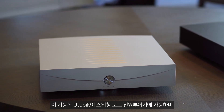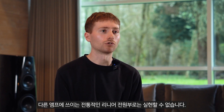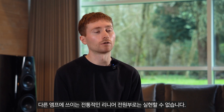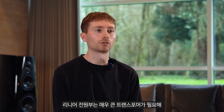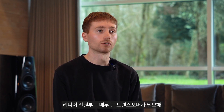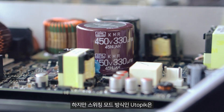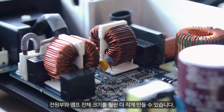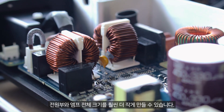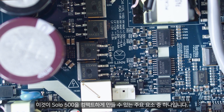This is a feature that is only made possible because Utopic is a switch-mode power supply — it couldn't be achieved with the traditional linear power supplies found in many other amplifiers. Linear power supplies also require very large transformers, which significantly increases their overall size. Because Utopic is switch mode, we avoid the need for large transformers, and therefore the size of the power supply and the amplifier as a whole is much smaller. This is one of the main things that allows Solo 500 to be so compact.